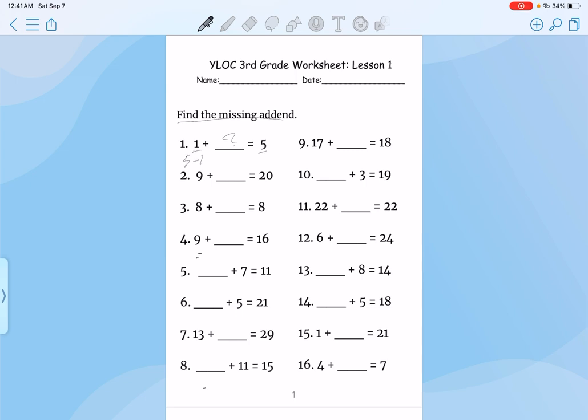So it would be 5 minus 1, that would be 4. Plug it in, double check your work. 1 plus 4, that's 5.